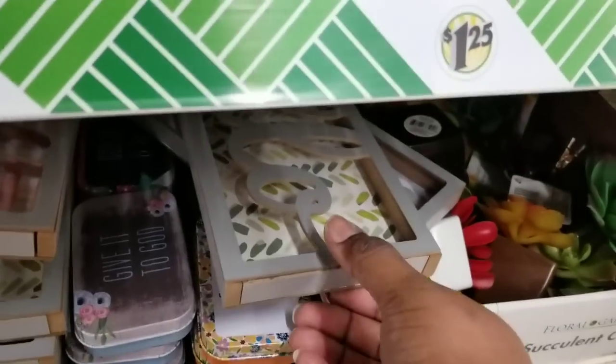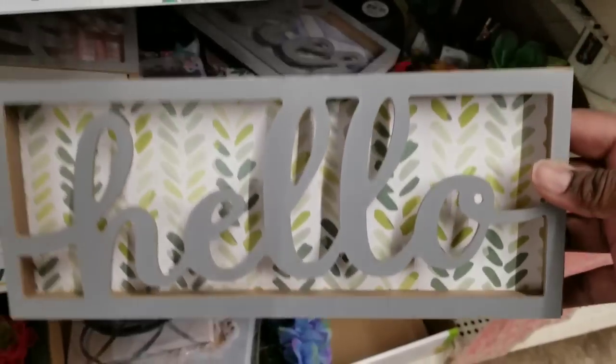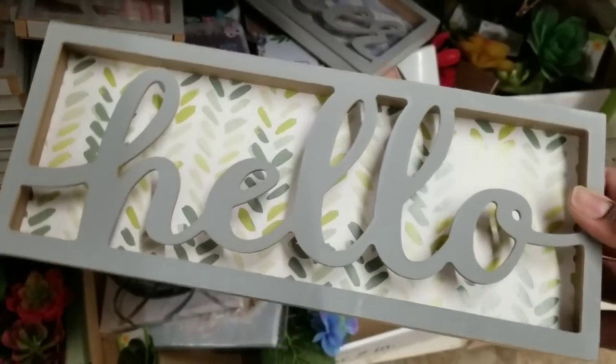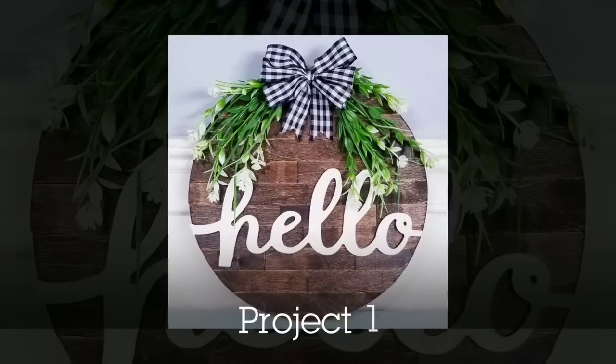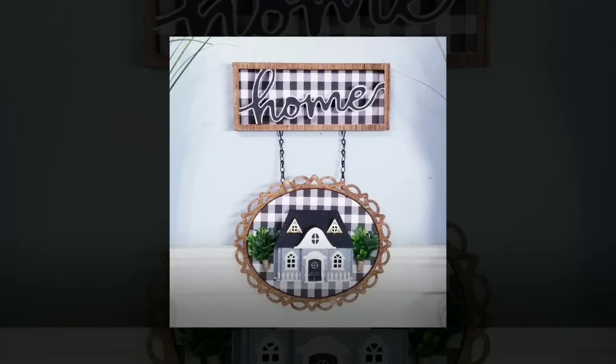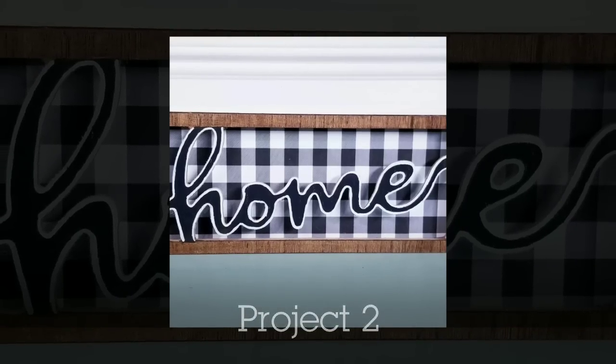Starting on the home decor aisle, I see these hello signs. They have these in 'hello,' 'gather,' and a lot of other different words. What I did with the hello one is I cut it out and put it on a Dollar Tree sign that I used craft sticks on — I think it turned out adorable. I also took a home sign and made a design replacing the background and added an outline.